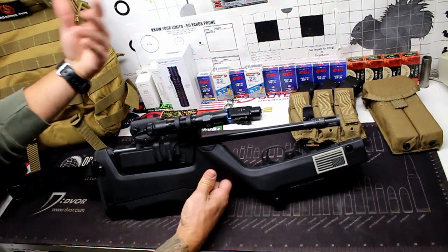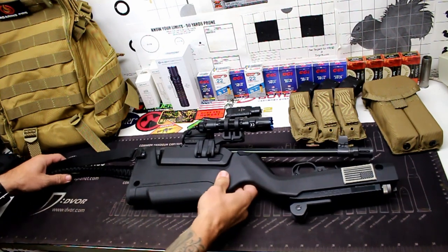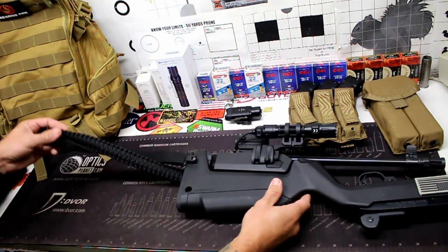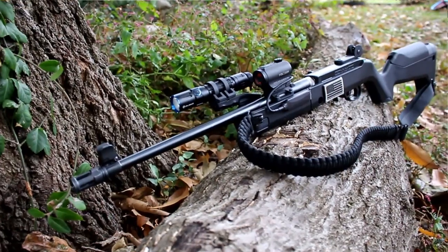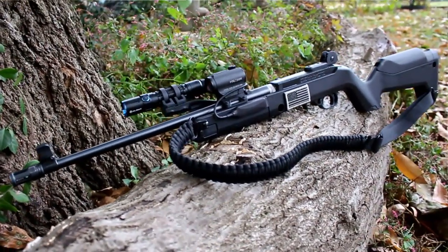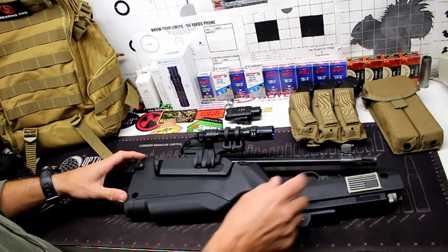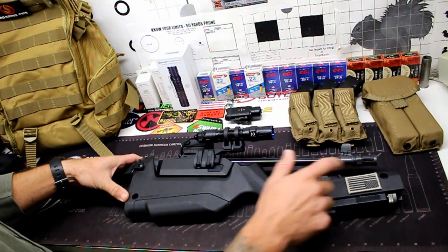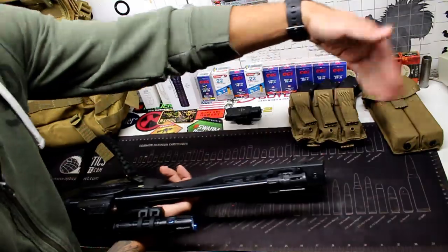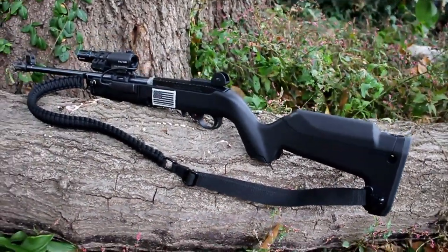One of the things I changed from my initial video is the sling. This is made by Ace2 Tactical — a paracord sling, linked in the description with a discount code. I wanted to run a paracord sling, but there was no real way to do that without mounting it to Magpul's stock locations, which I didn't like. I wanted it mounted to the forend, as far up as possible, for a more comfortable and natural carry feel.